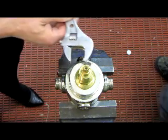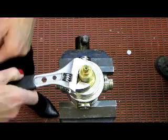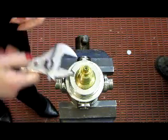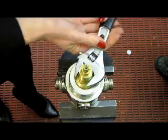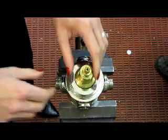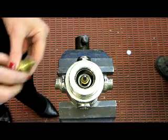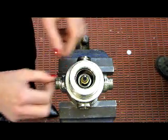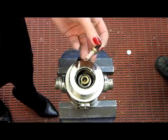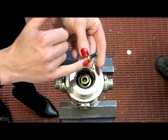Take an adjustable spanner and undo the main headwork. Remove the headwork from the valve. Also at this point remove the thermostatic capsule. Note that it has a black end — this is the end that moves. This is the fixed end and temperature sensing end.